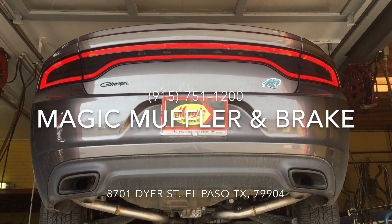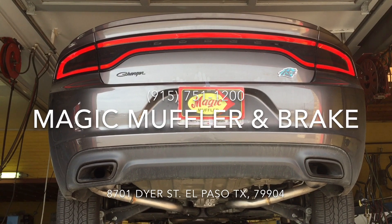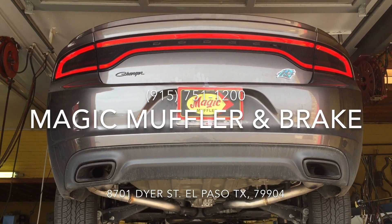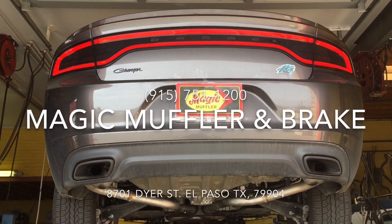Alright guys, there you have it. That's a 2016 Dodge Charger with a 3.7-liter V6, a Flowmaster 10-series in the middle, and an X-pipe in front of it to help give it a little bit deeper, bassier sound. If you like this, come and get yours here at Imagine Muffler and Brake today.